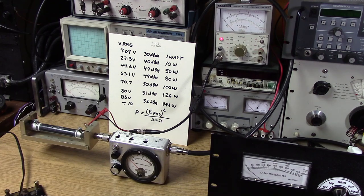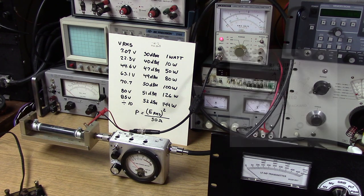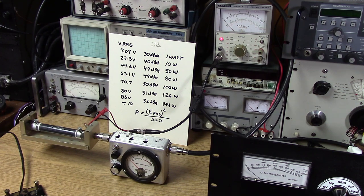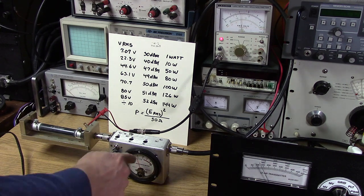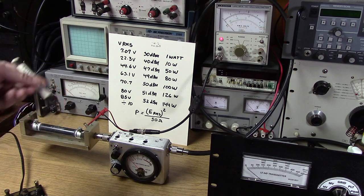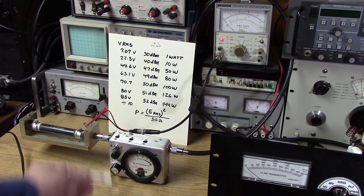Before you have a new meter face, you have the original one, which had some markings that were easy to reference. I was able to line up the different power levels with the lines on that original meter face, and that makes it easier to generate my own meter face that's somewhat calibrated. It's not going to be perfect, but once the whole thing is assembled you can do the fine-tune on the trim pots in the back and set it for the power you're mostly going to be using.